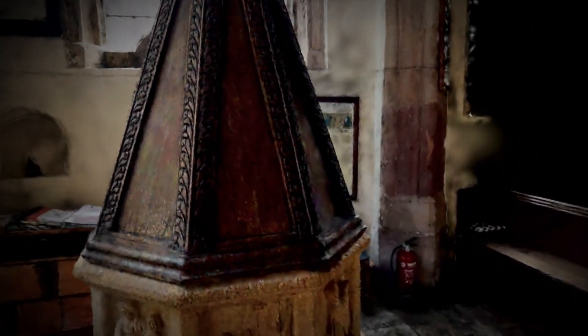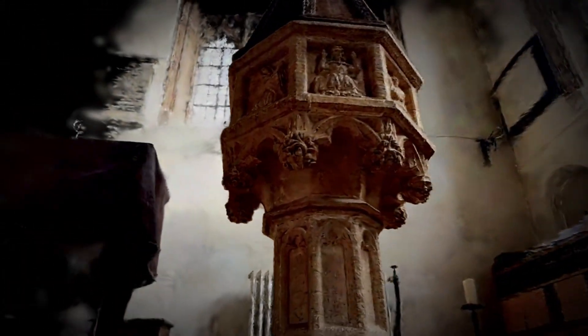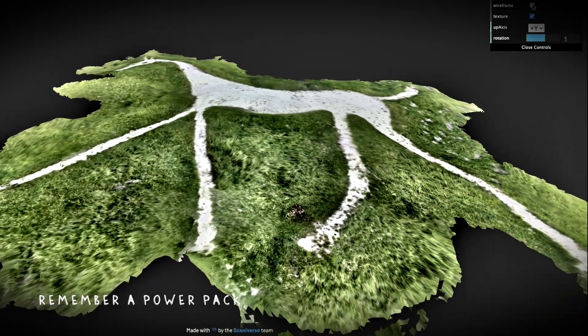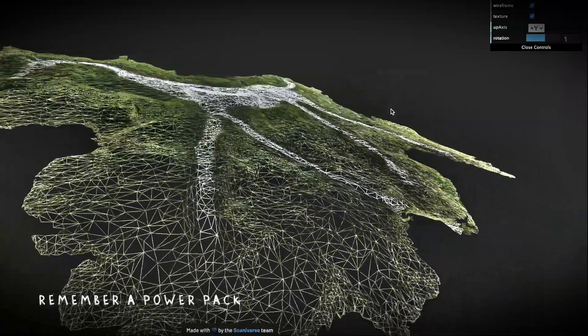You don't always need an internet connection to use Scanniverse, and it processes your models on the device in a few minutes. It can also enhance your scans up to 5 times, but it will drain your battery quicker, so it's a good idea to keep a power pack handy.